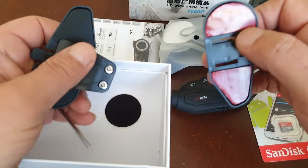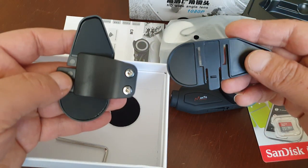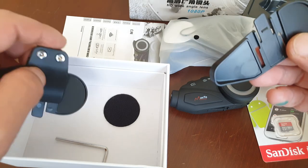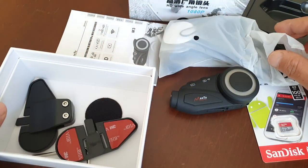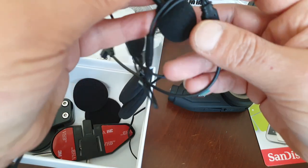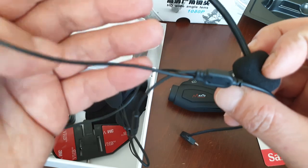Let's go on. These are the installation kits — the right one is for gumming and the left one is for screwing. I personally prefer screwing because it's more solid. Some of my rider friends have faced problems with gumming because it might fall off or break, especially at high speeds.